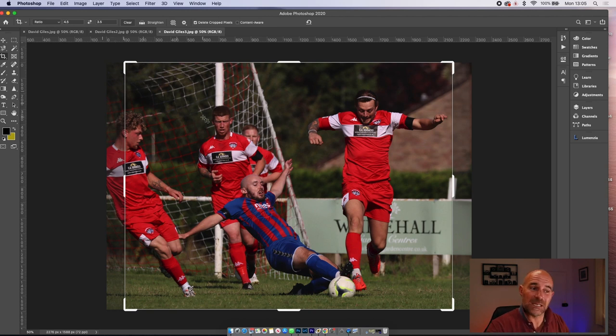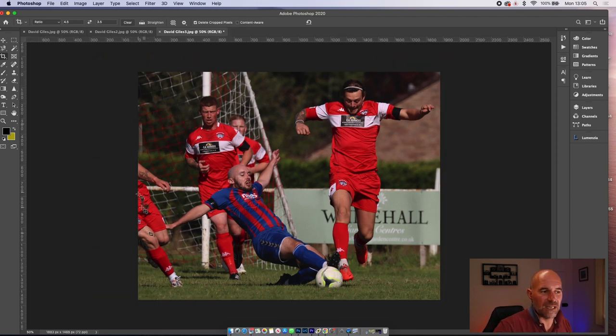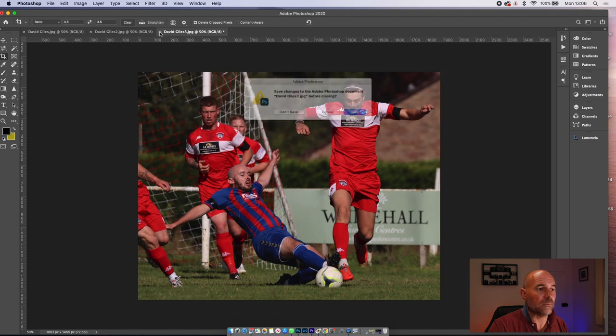David Giles — pretty spot on to be fair. He's getting tackled by this player so that player is more prominent. I might crop in a bit — still balanced, still a tackle — and we don't really need that other player. Let's have a look at the settings: f5.6, 2000th, ISO 125 — pretty spot on. You're at 321mm so the aperture's gone to 5.6, but you've got a nice bit of drop-off. A bit of colour, saturation, clarity to make it pop a bit stronger. That's probably about it.